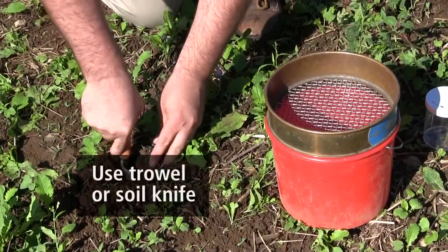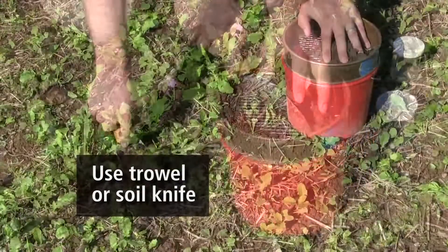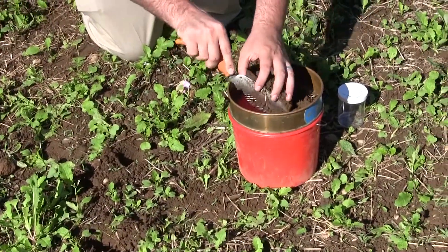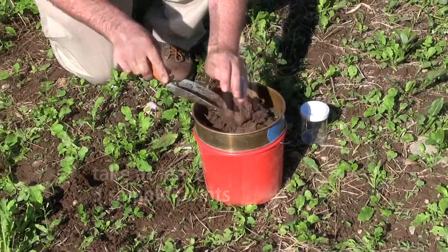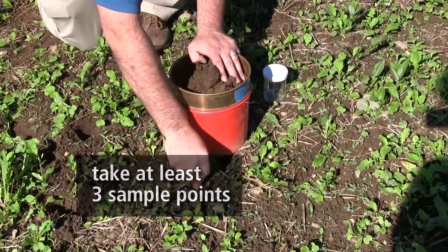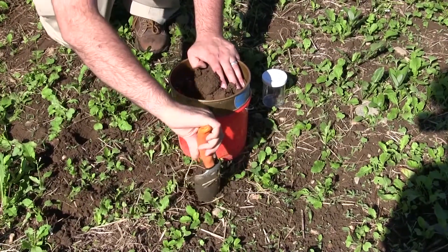Typically you wouldn't want to sample less than two days after a rainfall event. Luckily here in Maine we have very well-drained soils with lots of organic matter, so it's less of an issue here. There's never standing water.